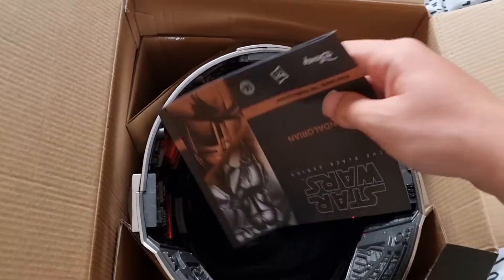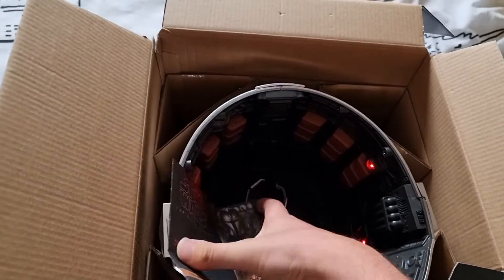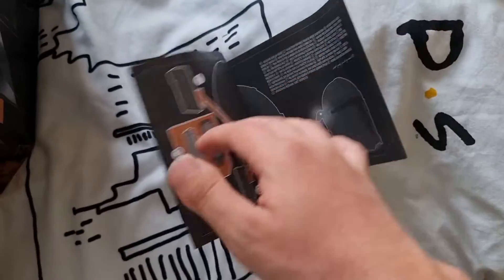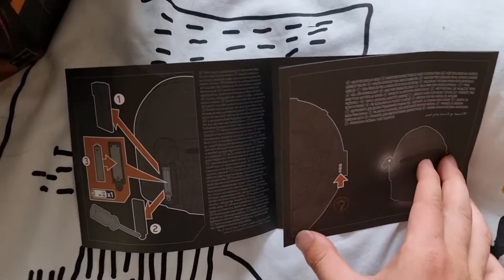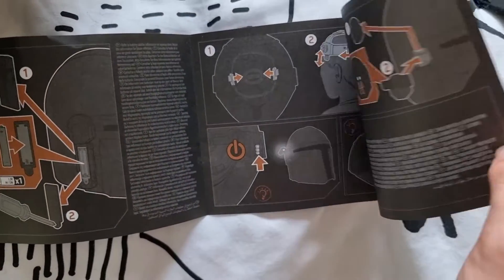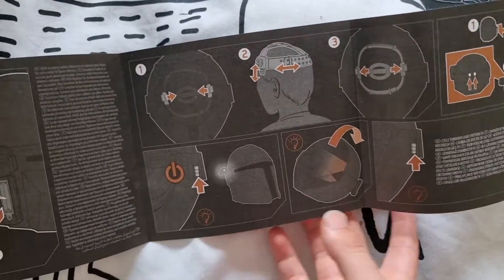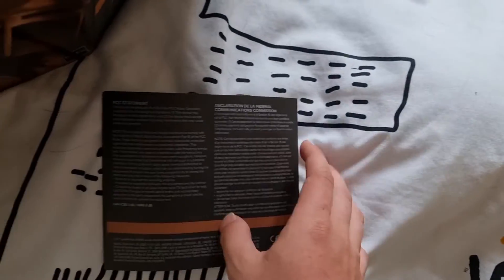Inside you get an instruction sheet which tells you how to install things and how to put it together. You've got to fit it to your head, which took me about 20 minutes because I have a pretty big head.